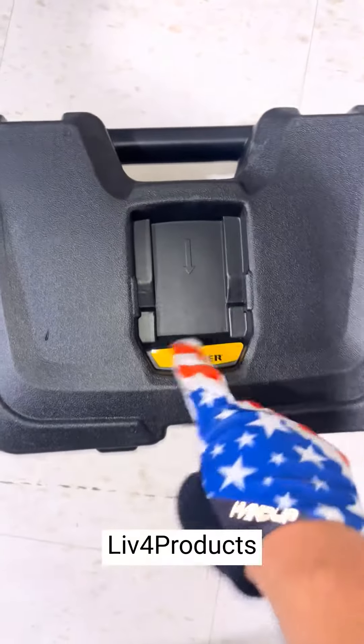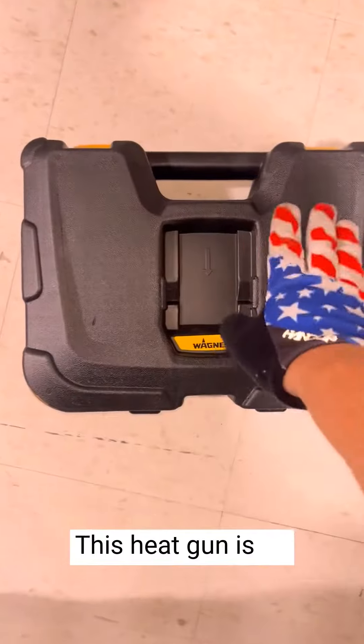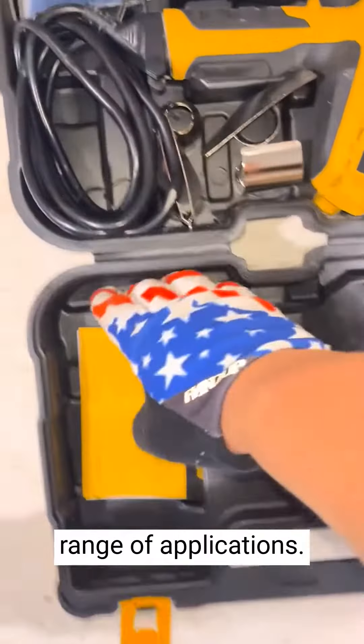Hey, it's Matt from Live4Products. I'm really thrilled with the Furnace 750 heat gun. This heat gun is an absolute game changer. It heats up quickly and delivers a consistent, high temperature airflow that's perfect for a wide range of applications.